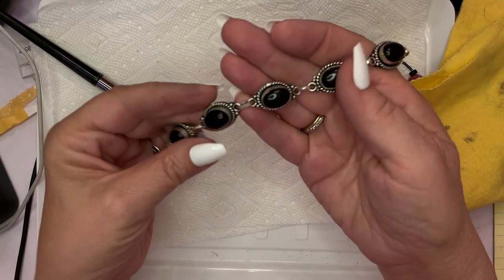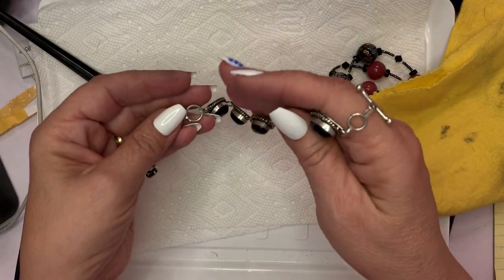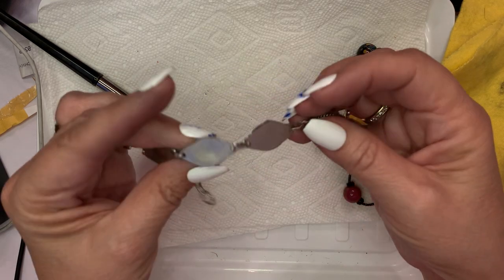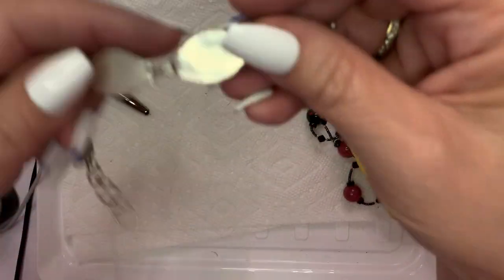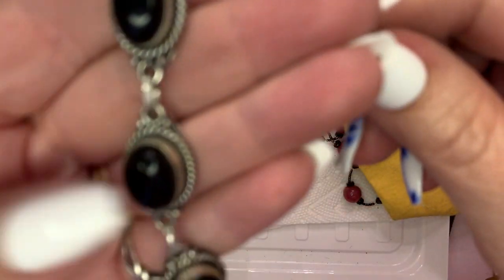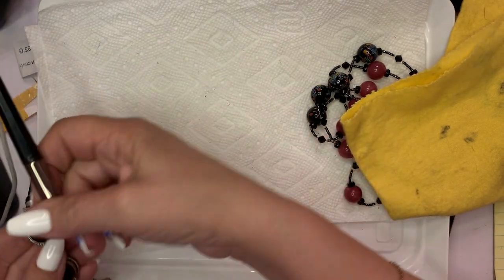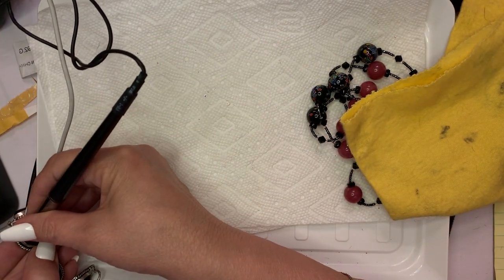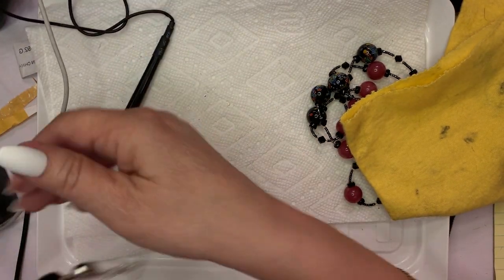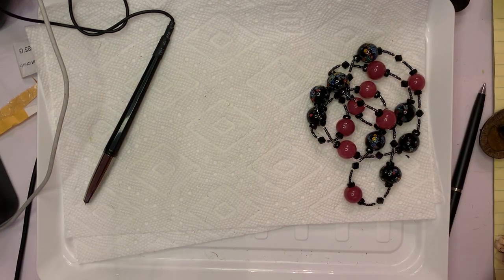I'm going to clean this one up and show it some other time — it really needs some cleanup, plus I want to test it. I don't think it's silver just the way it's made, but maybe it is — who knows? Let's look at the stone. Yeah, glass. I'm thinking that's about it.